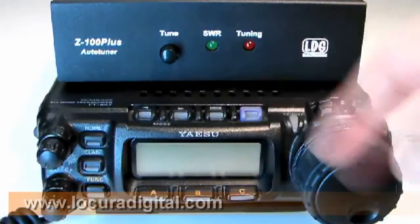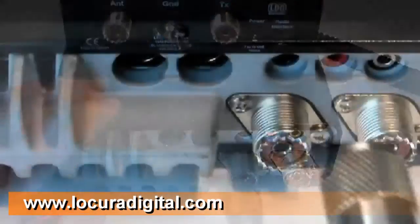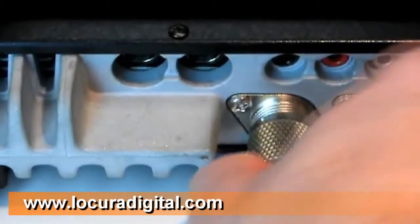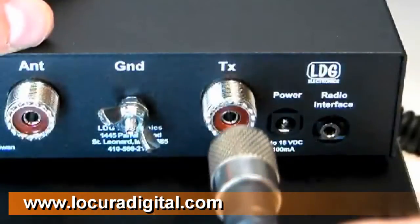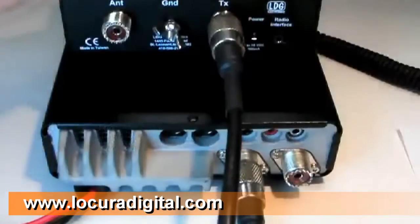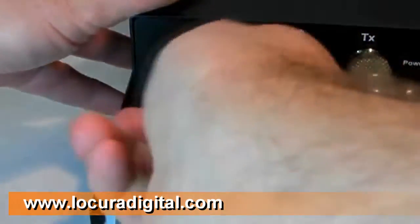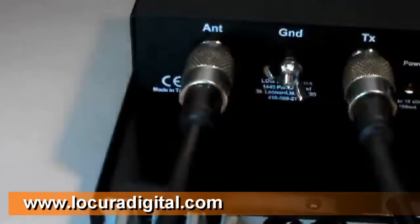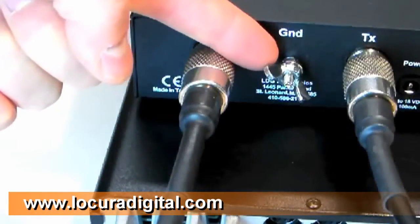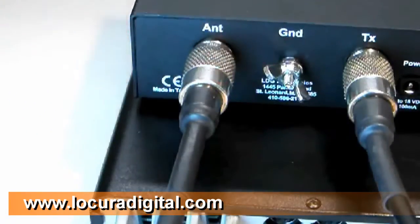First, turn off your radio. Next, connect a coaxial cable jumper from the HF antenna jack of the radio to the TX jack on the Z100 Plus. Connect your antenna's coax feed line to the antenna jack on the back of the Z100 Plus. You should also connect your Z100 Plus to station ground using the provided wing nut marked ground.